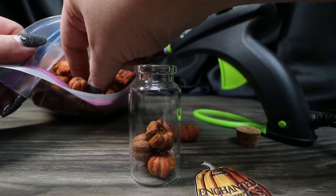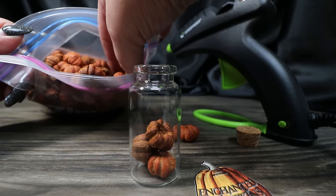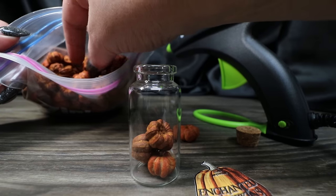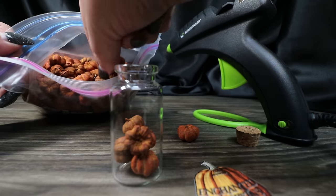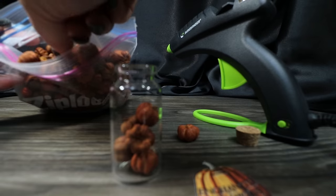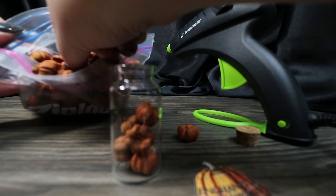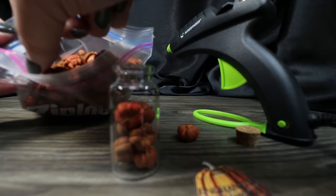I have a hot glue gun warming up on low heat and I'm using a champagne-colored metallic wax hot glue stick. I talk about all that in the tips and tricks video too — about what's better, hot glue or wax. They're both good in different capacities depending on what you're using it for.